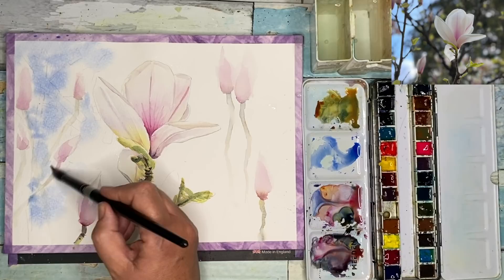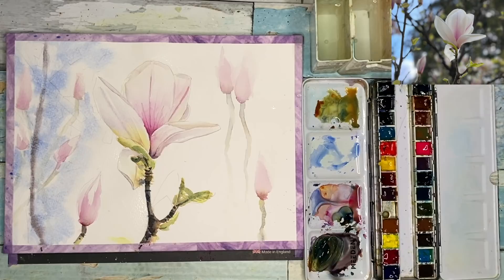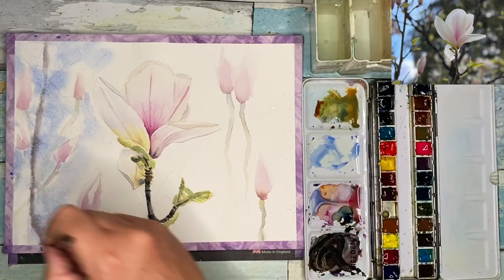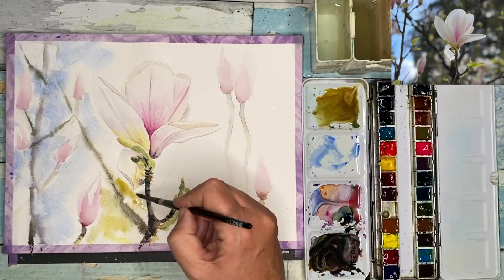I'm just dropping it in wet into wet, leaving little white gaps as well. I'm painting damp into damp now — a mixture of the ultramarine, a little bit of magenta, and a bit of quinacridone gold, quite creamy. I'm going to paint this damp into wet and damp into damp just to create these dark stems. I'm working on the left side; I haven't wet the right side, so I'll have time — if I wet the whole thing, the other side will dry too quickly.